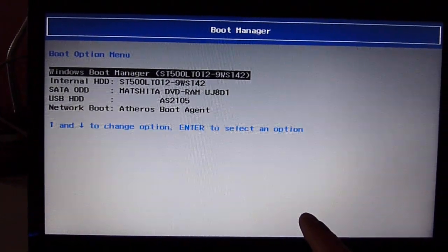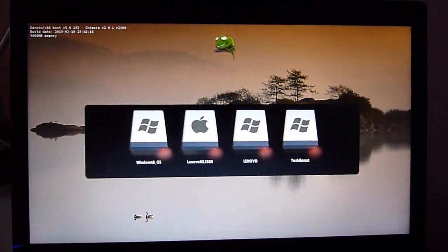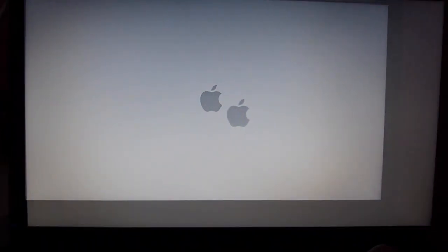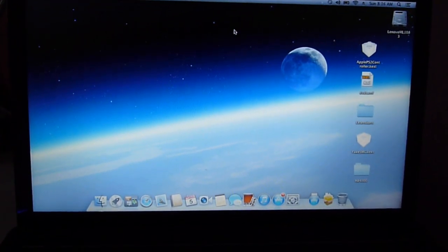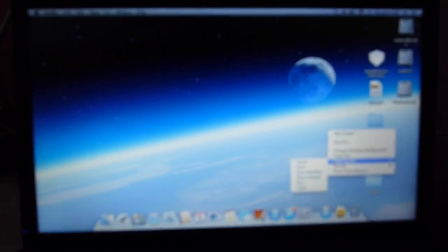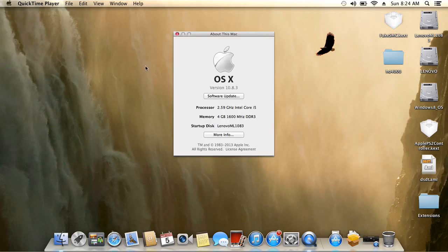We make it so that we hit F12 to go to the BIOS and boot from the internal drive to access Mountain Lion 10.8.3. Okay, here we go — the mouse pad is working. This is Mountain Lion 10.8.3 on a Lenovo with HD 4000.